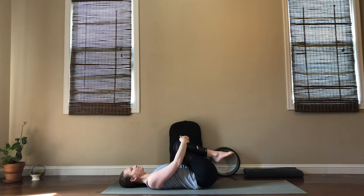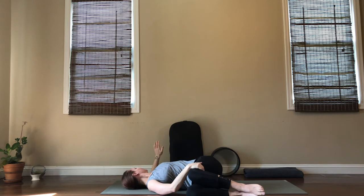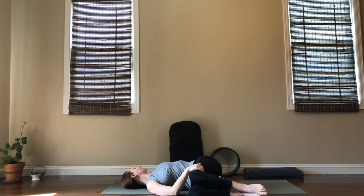We're going to move into a spinal twist — take your knees all the way over to the right side and begin to reach your left arm away; look away from your knees so your neck gets a twist too. Remembering this vagus nerve goes from your brain all the way down to your tailbone — so when we twist we're really activating all the way throughout that nerve. Relax into your twist, relax into your exhales.